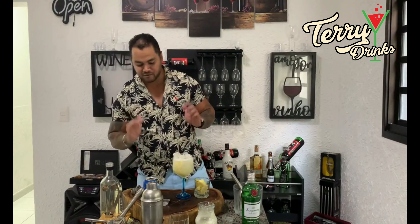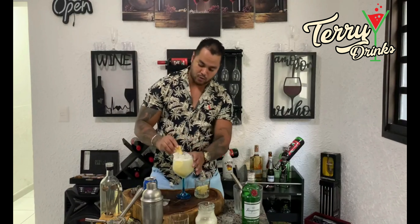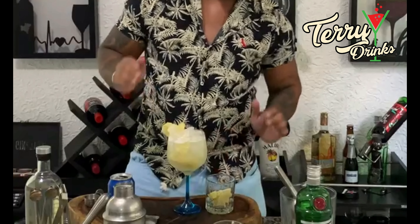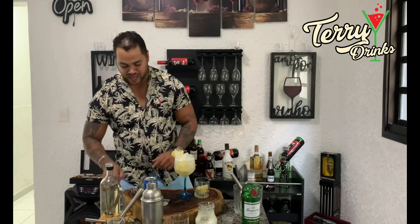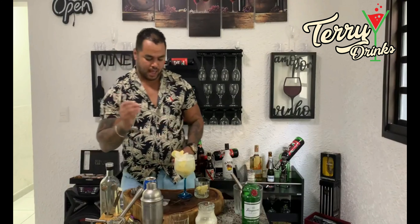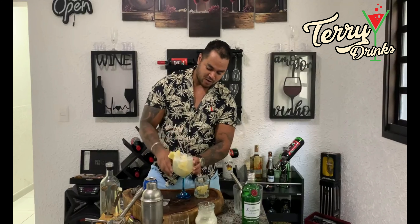Agora está perfeito, está maravilhoso. Se você quiser decorar, pode decorar com um pedacinho de abacaxi aqui na lateral. E, claro, nosso canudo — eu vou utilizar um canudo de bebida, que ficou muito mais bonito e chique. Olha que legal!